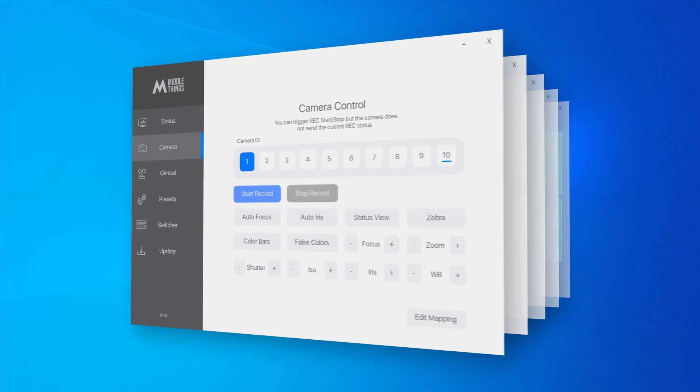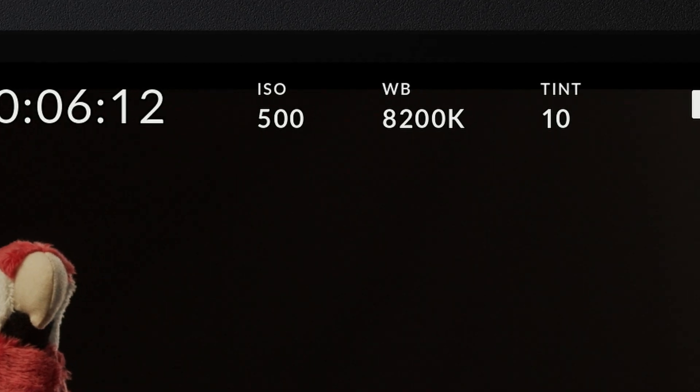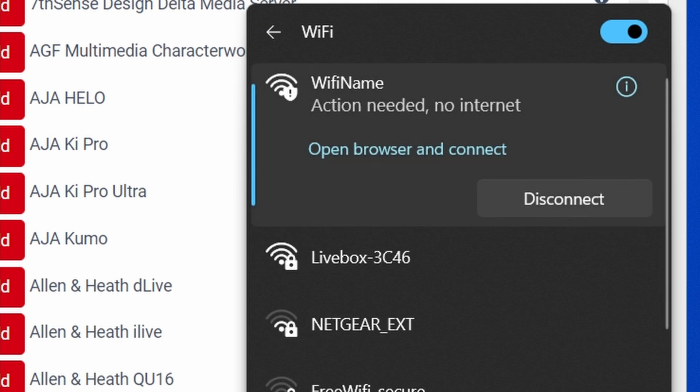Now that Bitfocus Companion is installed and running, go to the MiddleThings website and download the MiddleControl software. This software will communicate with the ATEM and allow you to control your camera straight from your computer. First, make sure you are connected to the same network the ATEM is connected to — here it's connected to the same network as the ATEM Mini Extreme.